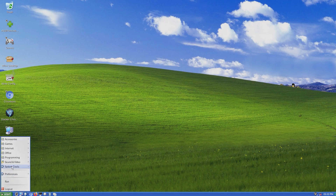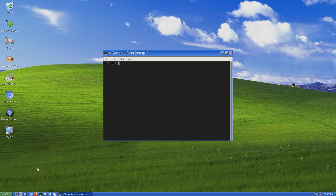The first thing I'm going to do is change the password by opening up the terminal and typing sudo passwd. Then type the current password which is PhoenixMonka, enter your new one and confirm it.